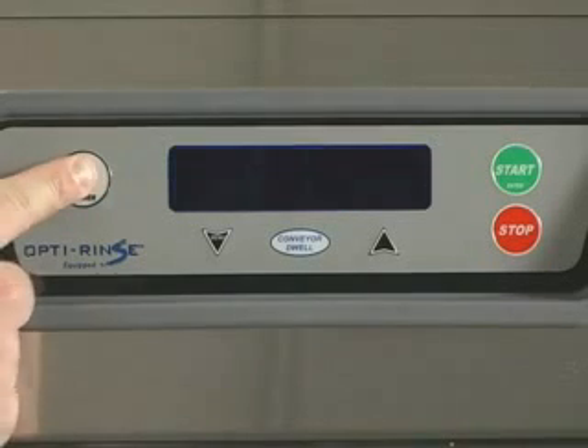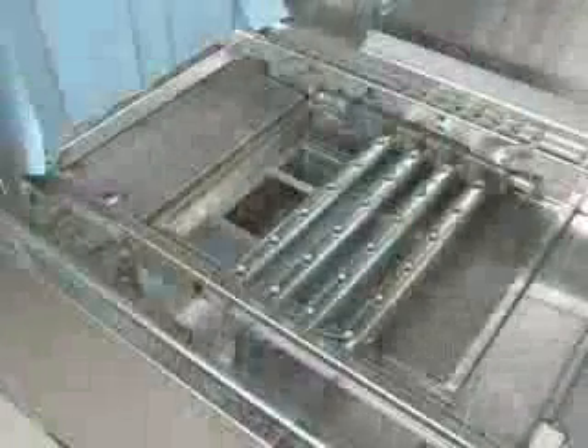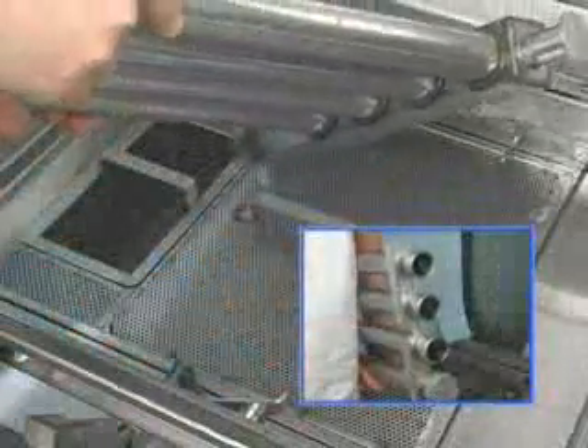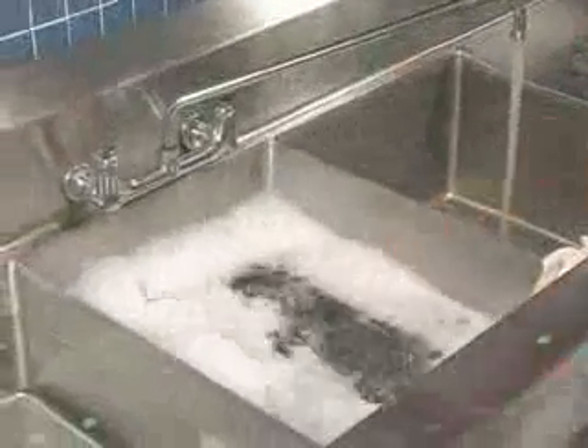Press the power key on the keypad to turn the machine off. Open the doors. Check the upper and lower final rinse nozzles to make sure that they are free of lime and solids. Open the drains by pulling the drain lever or levers up. Remove the wash arms and the wash arm end caps. Push any nozzle obstructions into the wash arms, then thoroughly flush the wash arms in a sink.